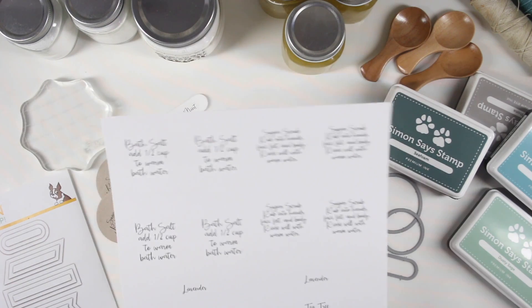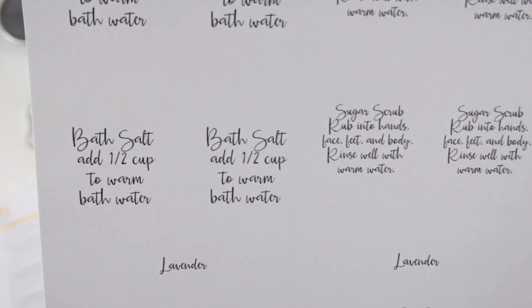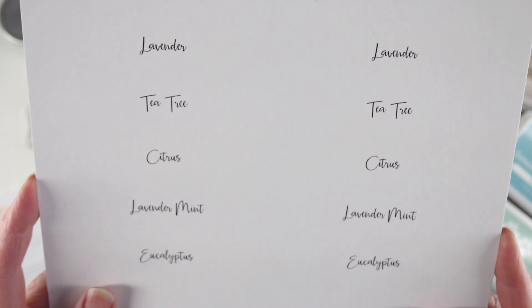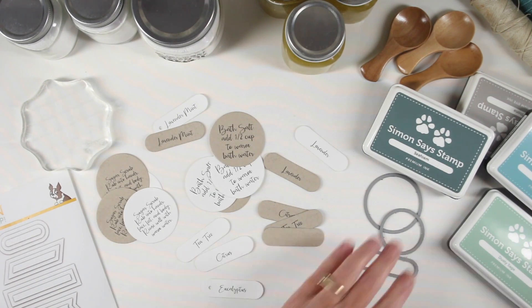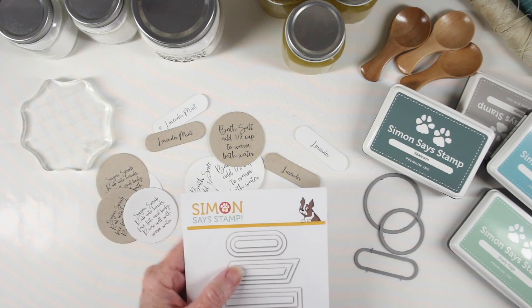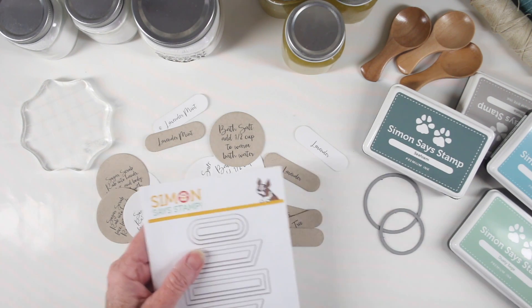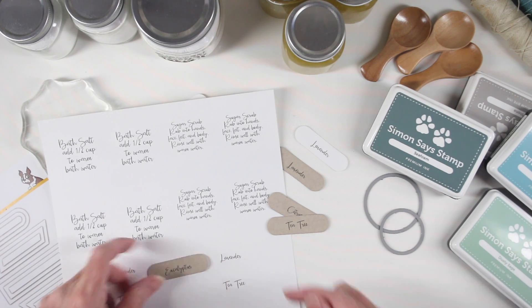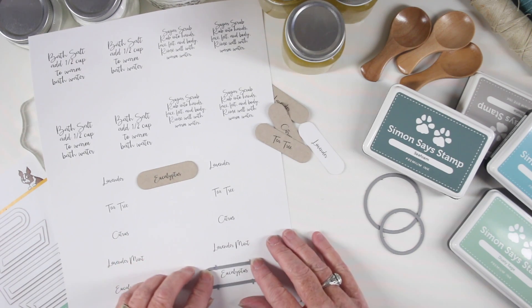Now that my jars are filled, I'll be making some tags. I have a printout for you — follow the link in the description box below to our blog post. It has some suggested directions for the bath salts and sugar scrubs and also some of the scents you might want to use. To cut out the names for the scents, I found that nested banners are a great fit — I'm using the second size of the oval and that fits perfectly around each of the essential oil names.